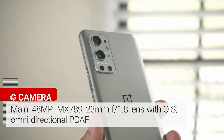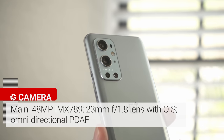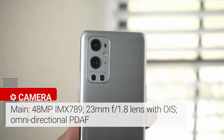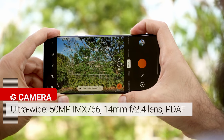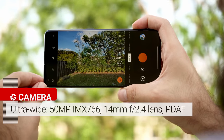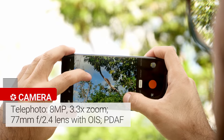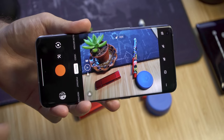The main sensor is a 48MP Sony IMX789 with omnidirectional phase detection autofocus. The ultrawide camera is a 50MP sensor with a 14mm ultrawide angle lens. There's an 8MP telephoto camera that shoots at 3.3x zoom, and finally a 2MP monochrome camera for black and white photos.